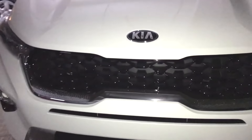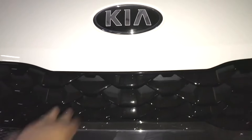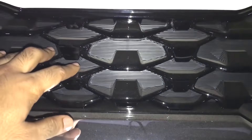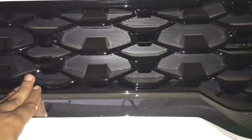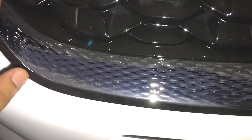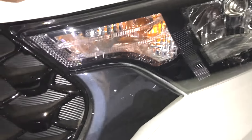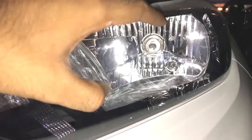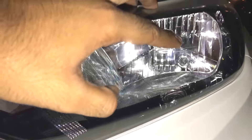Let's start with the front of the Kia Sonet. We will see the logo on the front. We will see the front grille in a glossy black finish, and below we will see a chrome finish grille. We can also see the chrome front light area.